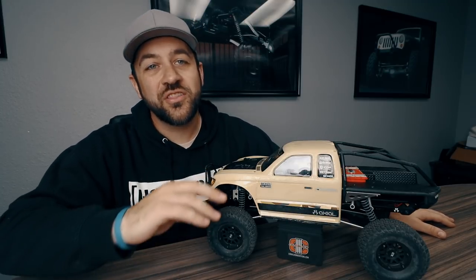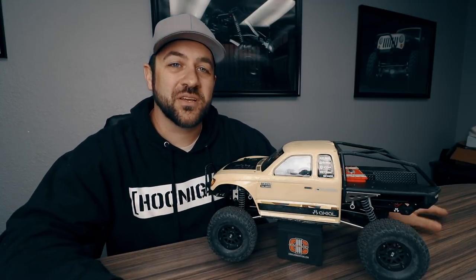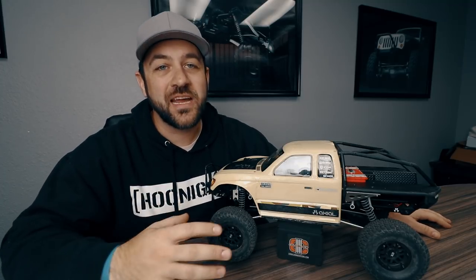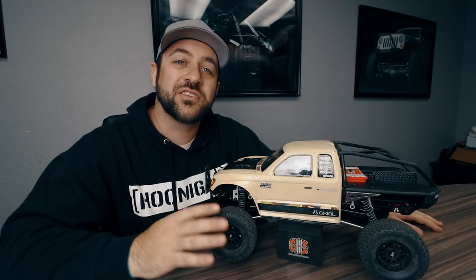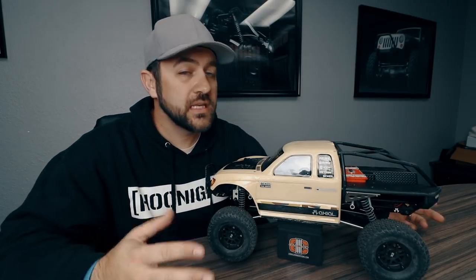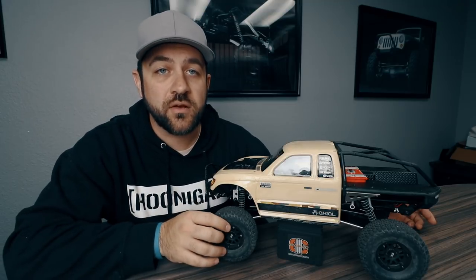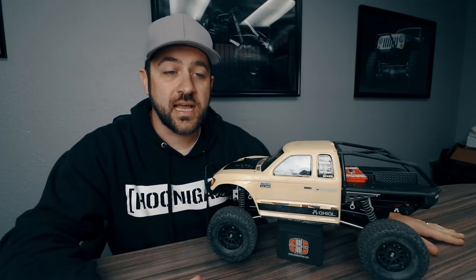I've been excited to install these on the truck since before this build started. I knew that these would be coming and they finally hit, so we're finally able to put them on and get to talking about all of the features that these plastic bead locks have. These are a true bead lock wheel that use an aluminum inner and outer bead lock ring and they have an adjustable hub design.